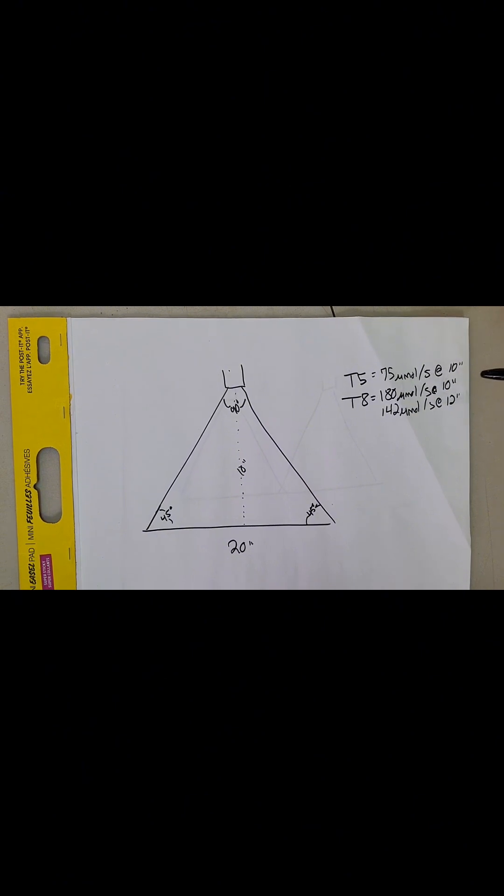This means your T8 is going to be more than twice as bright at the same distance as your T5. This is where the math comes in for why you hear people talking about needing two T5 lights as opposed to one T8 light per shelf — because at those distances, to get the same amount of light photons that will activate photosynthesis, you need twice the lights, if not three times the lights.